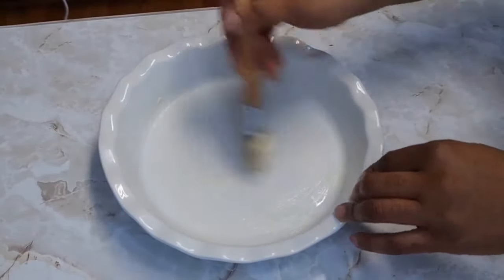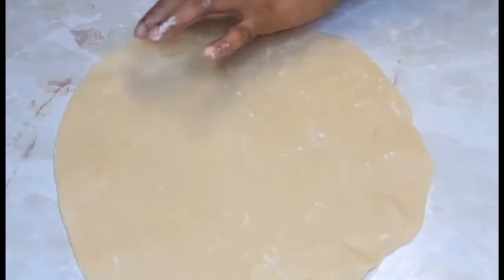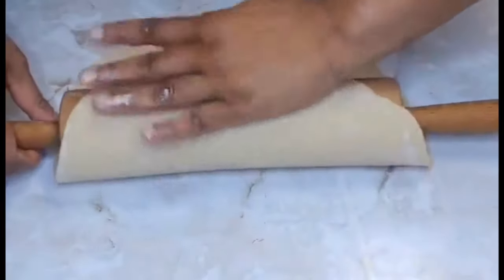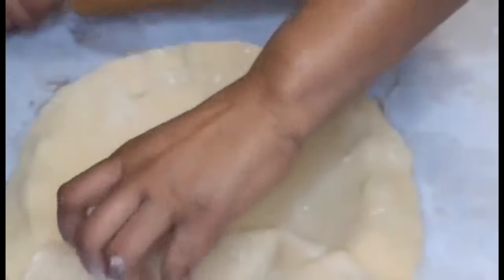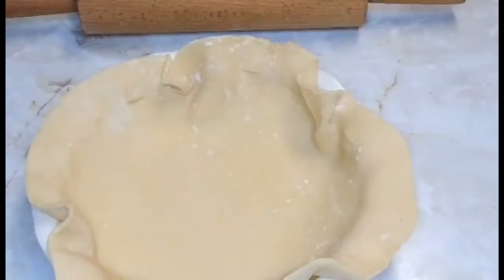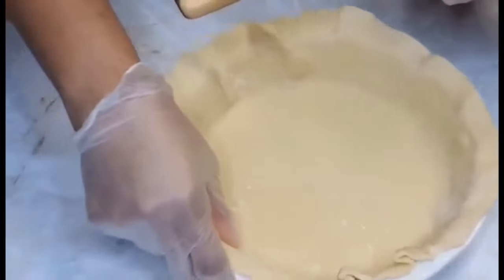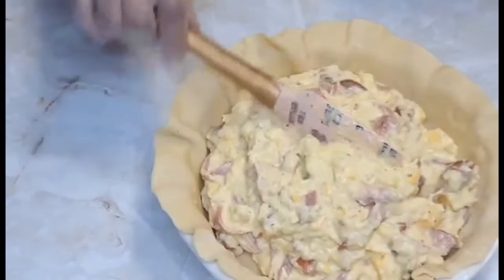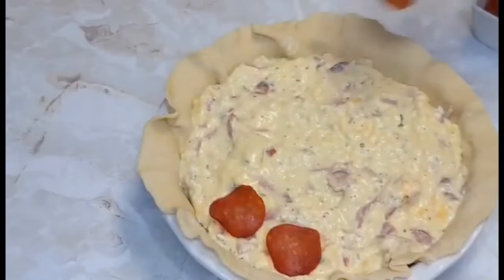We'll let the filling sit while we prepare our pie dish. If you have a springform pan, please use that — it is actually recommended. After 15 minutes the dough is ready. We place the dough into the pie dish, then add the filling — this is a wonderful dish for brunch or breakfast. Now I'll be placing my pepperoni on top; I'm using turkey pepperoni, but you can use regular pepperoni or any meat of your choice.